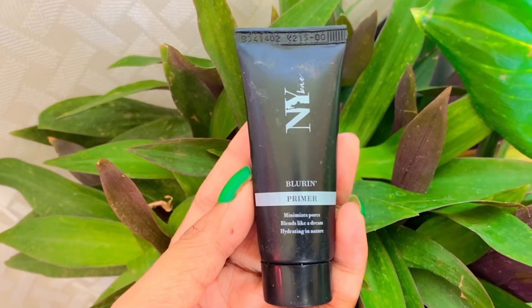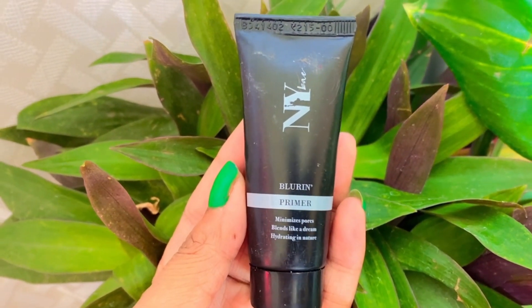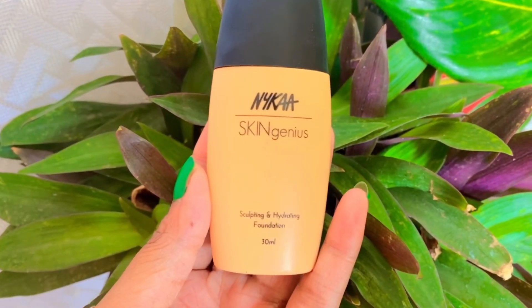Now let's begin our makeup. After applying sunscreen, we will apply primer. If you apply BB or CC cream on a daily basis, you can skip primer. But if you use foundation, you need to apply primer. Apply primer in a small quantity, but do apply it.